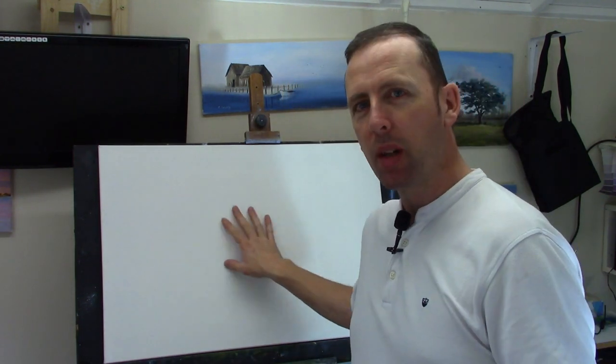Hi everyone, welcome back to another week of painting. This week I'm going to paint something very big — it's going to be a two or three part series. I just really like to get down to the nitty gritty with painting and techniques. Sometimes it's nice to sit and take your time. I'm going to paint on a big canvas a scene from Yellowstone National Park — lots of blue, mountains, fog and mist.